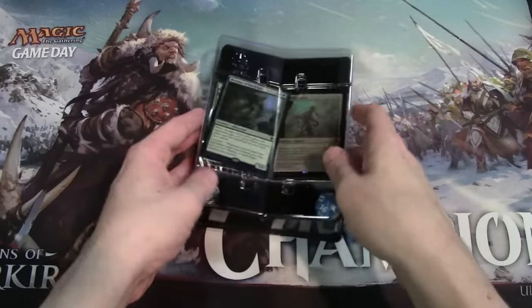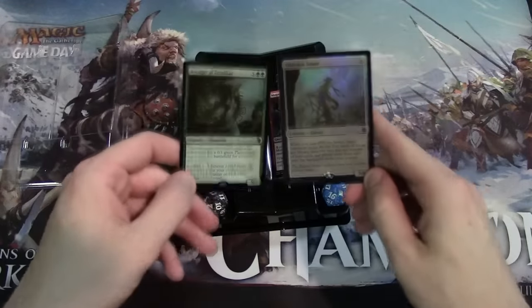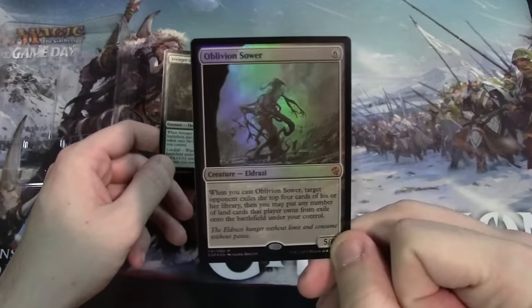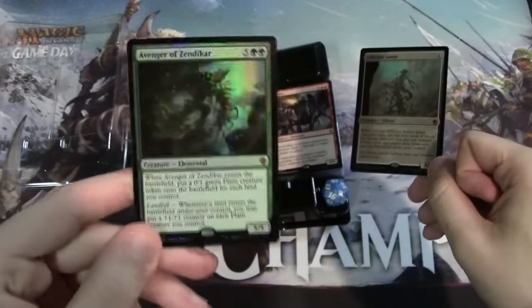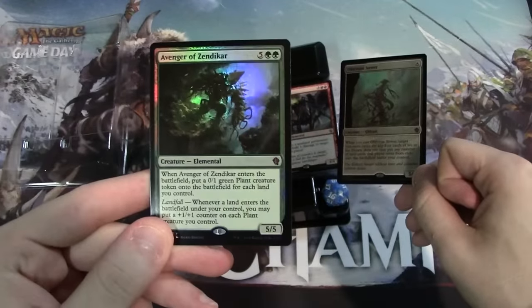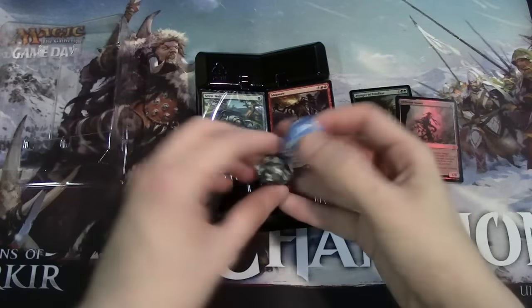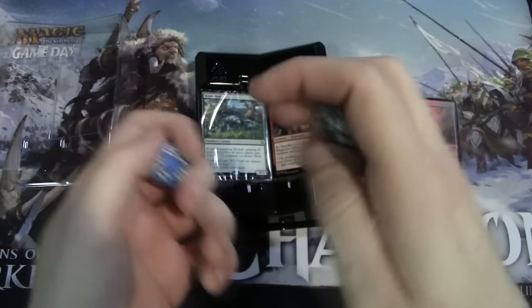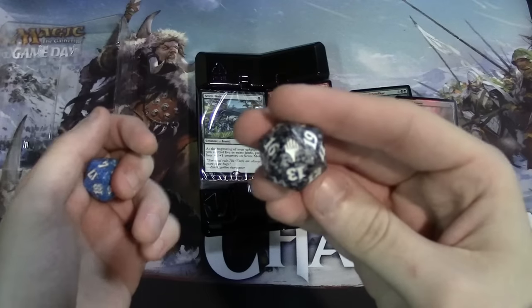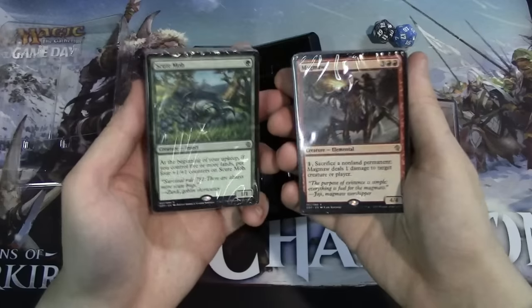We do get two foils and a bunch of other rares. We have Oblivion Sower as one of our foil mythics, and the Avenger of Zendikar which is a reprint with some pretty cool new art. The spin-down dice just have the planeswalker symbol on them as opposed to a Battle for Zendikar symbol or anything like that, but they're cool nonetheless. And then we have the two decks.